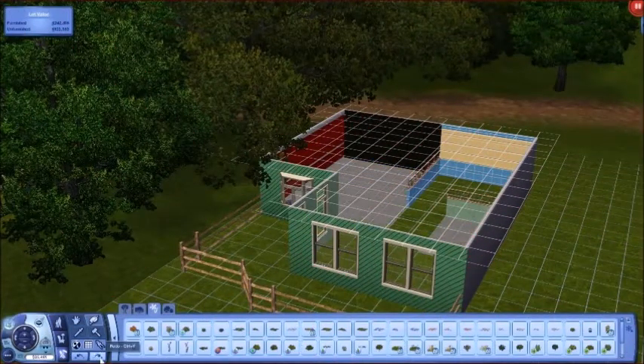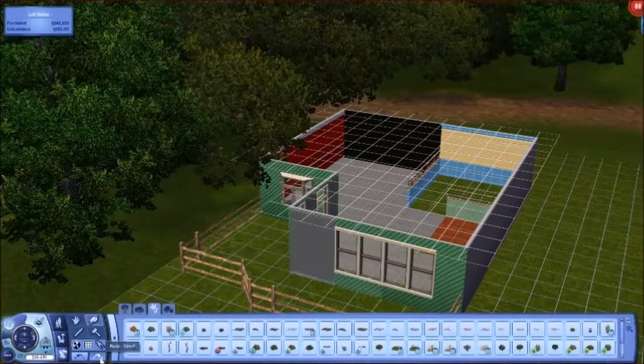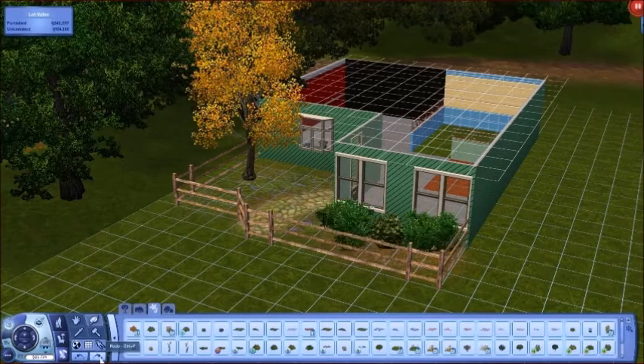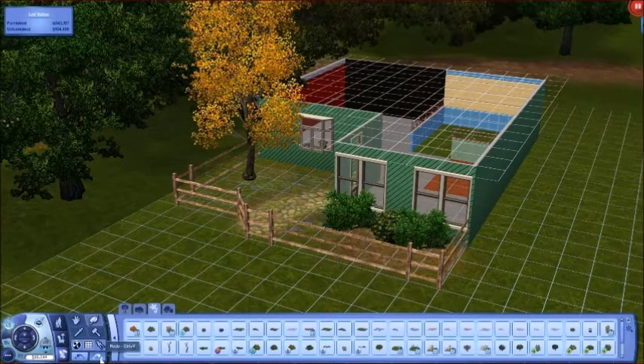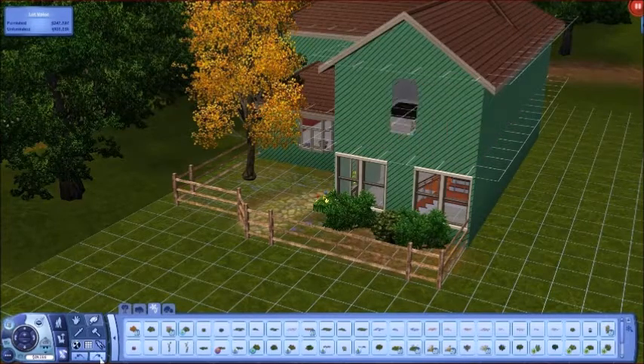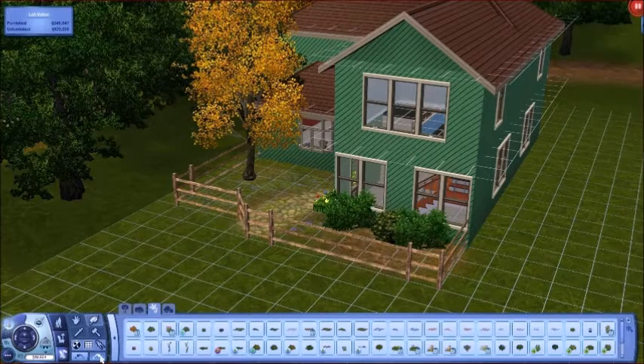Hey guys, it's me, a girl Simma Shalom, and I'm here with a speed build video of the Sims 3. This is something I've never done before but always wanted to, and now that I feel like I'm getting a tad bit better with building different lots, I tried my hand at it and just decided to see how it would go.